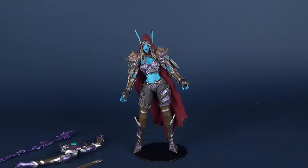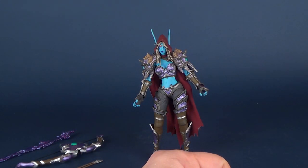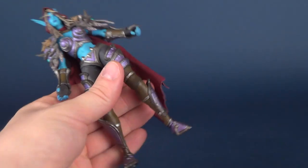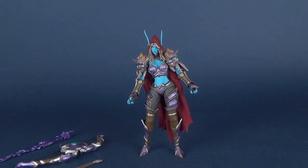By the way, she does not come with the circular display stand currently featured attached to her feet. I used that just because I couldn't get the figure to really stand all that well. I suppose I didn't try as hard as I could have, but I just got her on a display stand for the time being. She actually does stand perfectly fine — I'm just being silly.